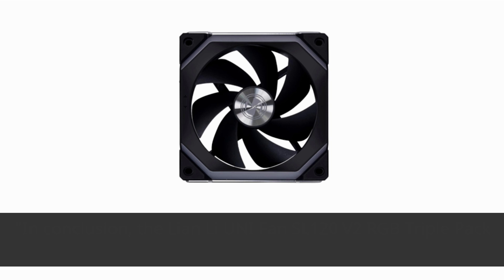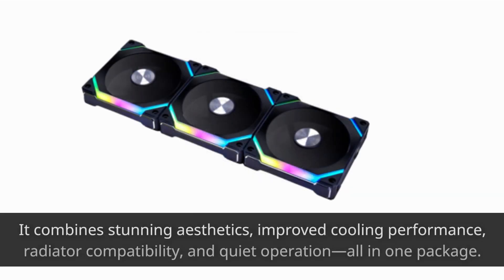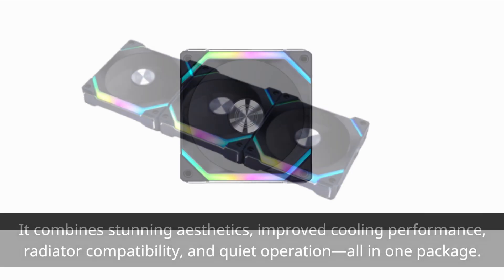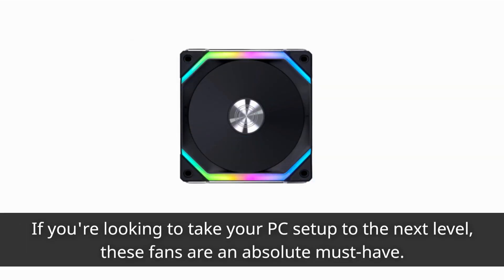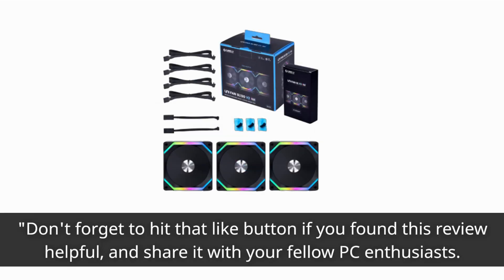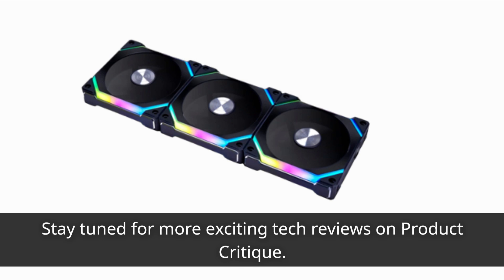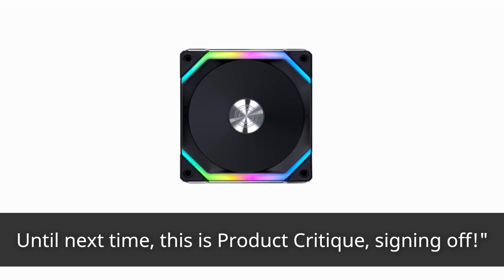In conclusion, the Lian Li Uni Fan SL120 V2 RGB Triple Pack is a game-changer for PC enthusiasts. It combines stunning aesthetics, improved cooling performance, radiator compatibility, and quiet operation — all in one package. If you're looking to take your PC setup to the next level, these fans are an absolute must-have. Thanks for joining us today on Product Critique. Don't forget to hit that like button if you found this review helpful, and share it with your fellow PC enthusiasts. If you have any questions or want to share your experience with these fans, drop a comment below. Stay tuned for more exciting tech reviews on Product Critique. Until next time, this is Product Critique, signing off.